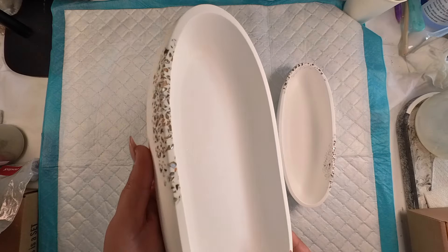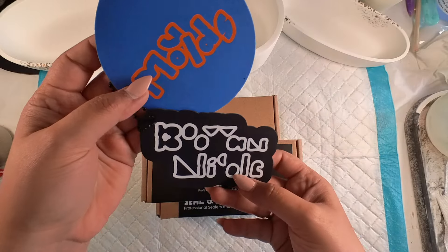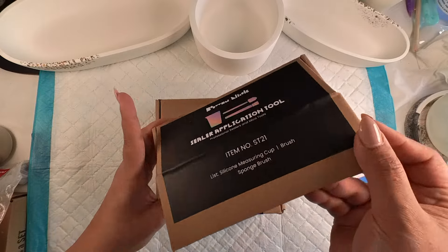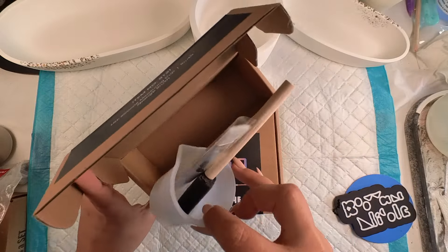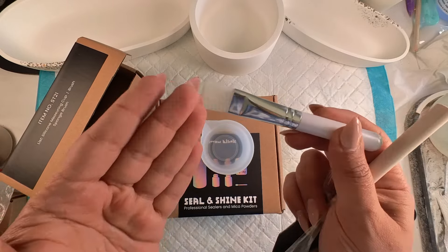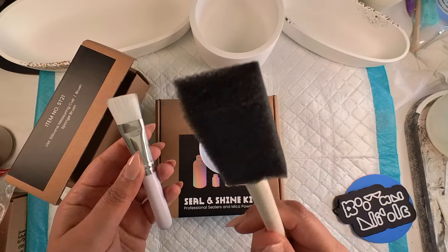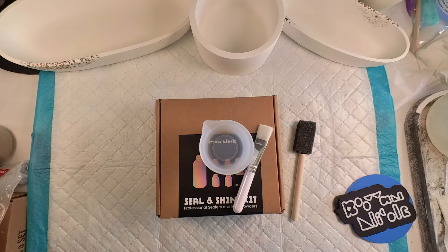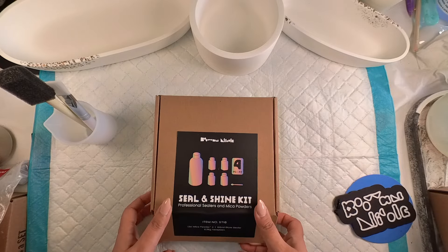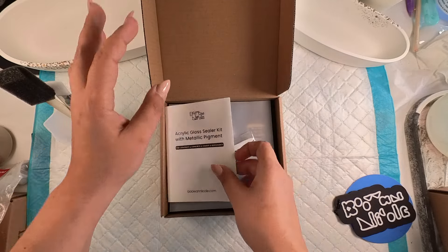Now that we have everything moulded and ready, I can show you what we're testing today. We are testing out this Seal and Shine kit from Nicole Moulds and basically when they asked me they'd like to send me this to try it out because it's a new product, I was thrilled because honestly I have been looking for a good sealer for quite some time. I love that packaging - I absolutely love it. What you just saw me open was like the little tool kit - it had a silicon cup, a brush, a sponge application thingy, and this is the kit with the sealant.